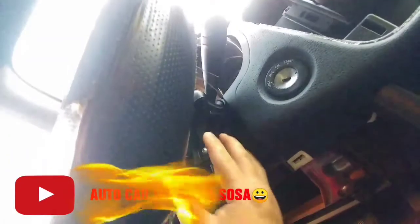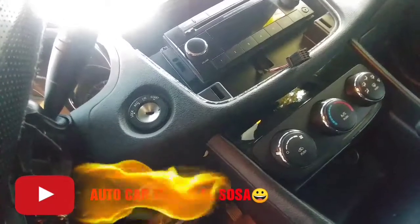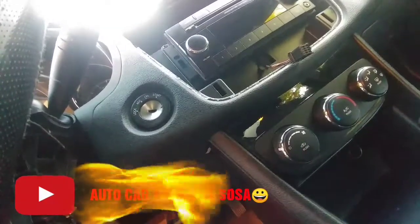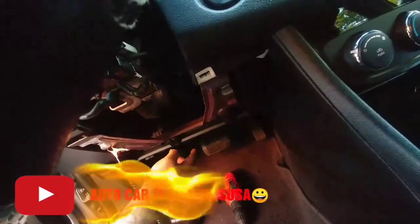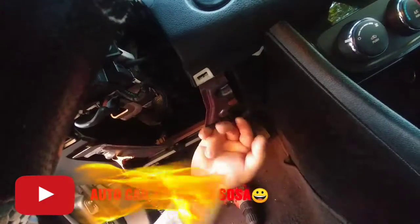Aquí para empezar vamos a pasar un cable desde allá adelante, desde la batería, hasta aquí atrás. Está muy incómodo porque la llave la trae en esta parte, no donde está el volante como en todos los carros. En esta ocasión tampoco le vamos a poner el relay o relevador, entonces no va a haber ningún corte. Lo que vamos a hacer es pasar el cable desde la batería hasta aquí a la cabina: van a ser dos cables, uno para la sirena y otro para la corriente.